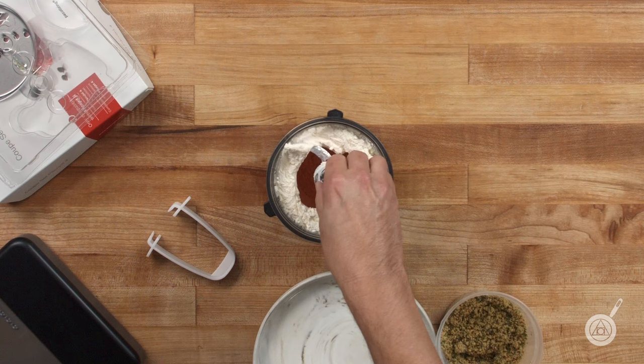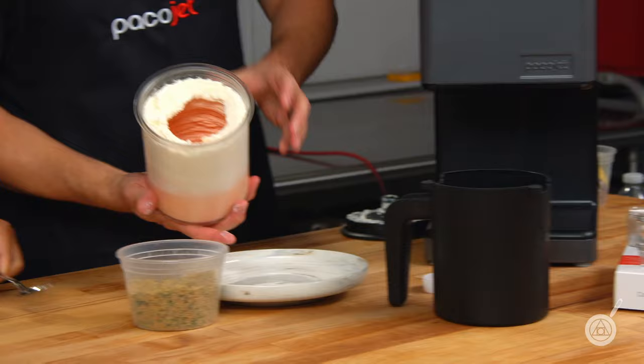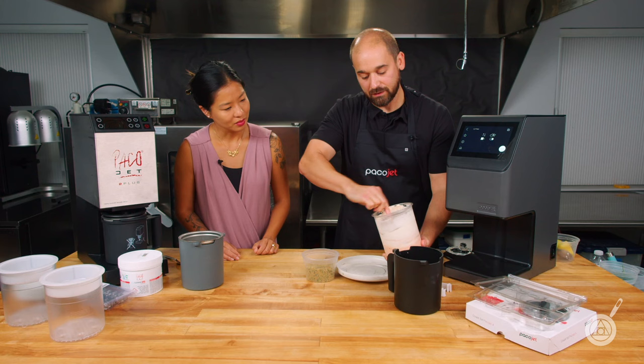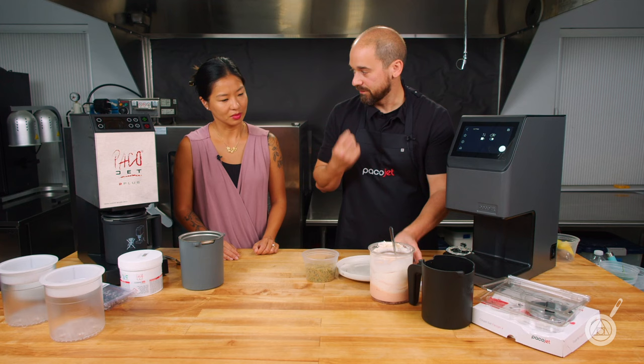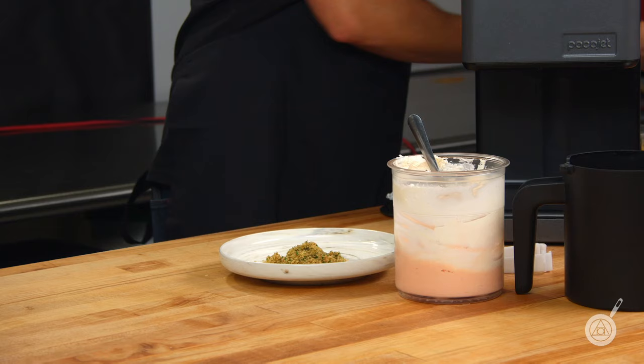Now we're ready — let's check out the salmon mousse. Look how beautiful that looks. We've got a very creamy consistency — fresh food essentially pureed down to its finest. For this dish, we'll put a little bit of that gremolata down and get a little scoop of the mousse.